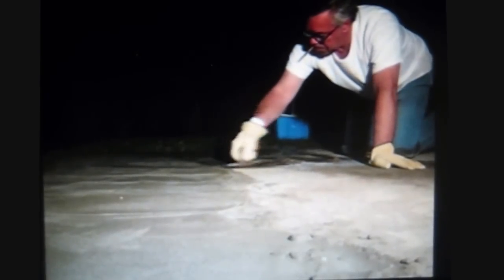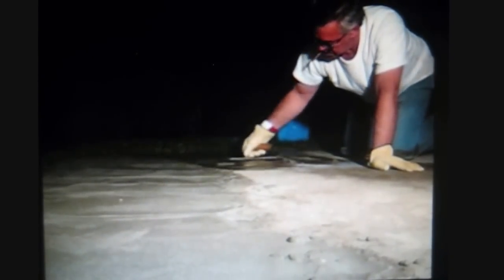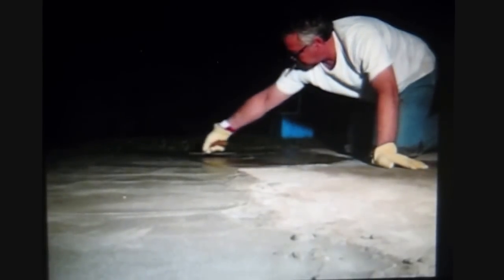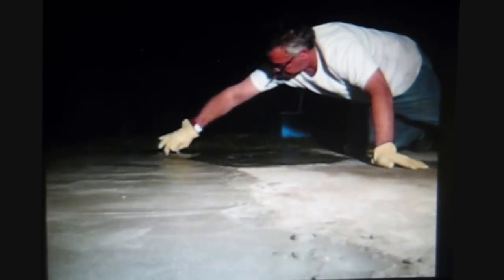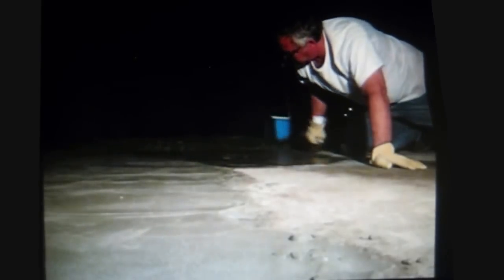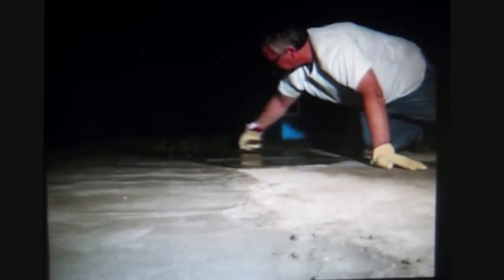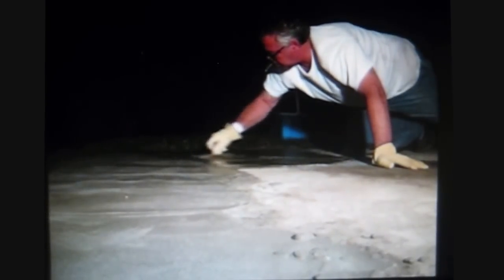Here I work the cement with a flat trowel, leveling by eye as best I can, not worrying about any swirl lines — they will be removed with the final brooming. Long strokes with the trowel are the best strokes; don't play with it, move it. Once it seems good, leave it alone. By the way, if you have no glue, substitute water — brush it on the old concrete; it may work.